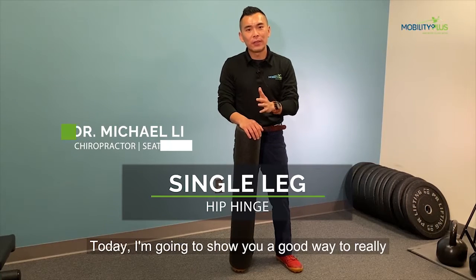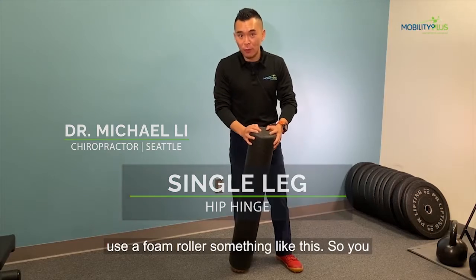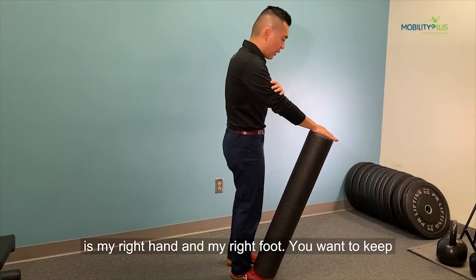Today I'm going to show you a good way to really master that single leg hip hinge. I like to use a foam roller, something like this. You want to basically, on the same side — so this time it's my right hand and my right foot.